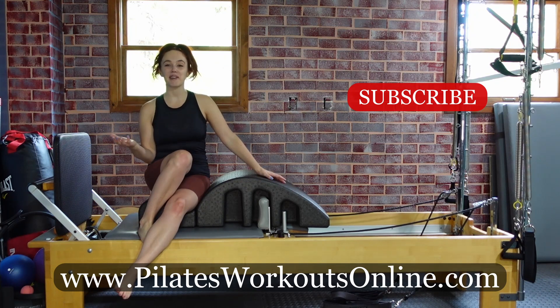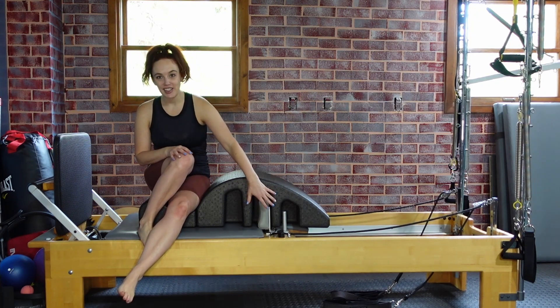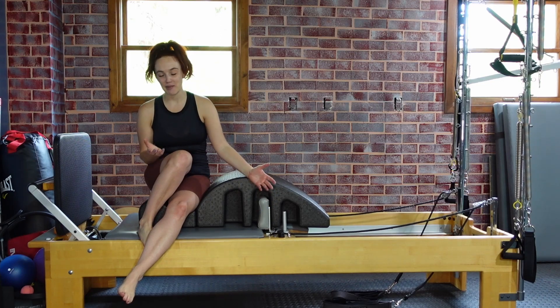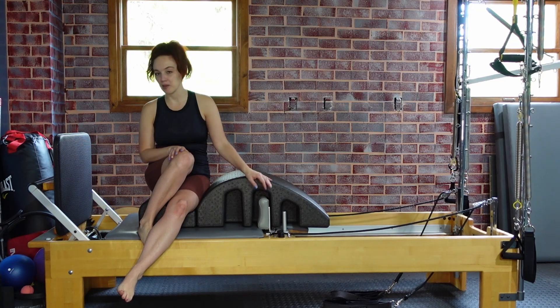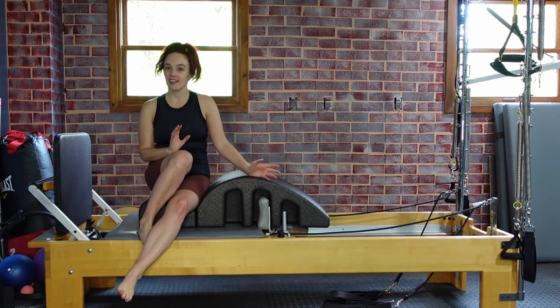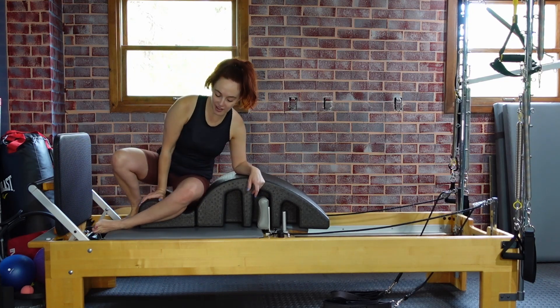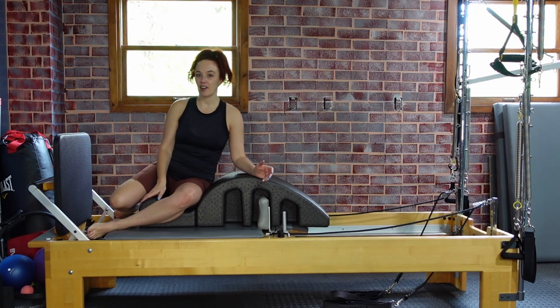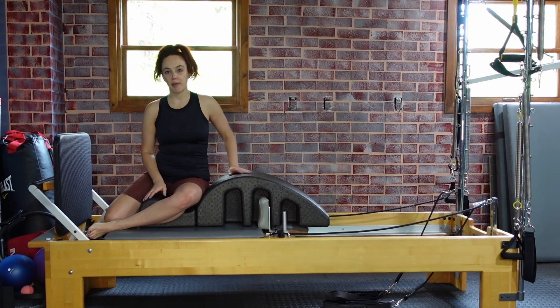We're going to start seated sideways on the arc. I just have the arc so it perfectly fits right over these shoulder blocks — it's meant to come on the reformer. I have a single red spring, so about one full spring depending on what machine you have. Adjust the spring so it's appropriate for your body. The jump board is attached. We're just going to sit back on the arc and scoot back so your butt is close to that back edge.